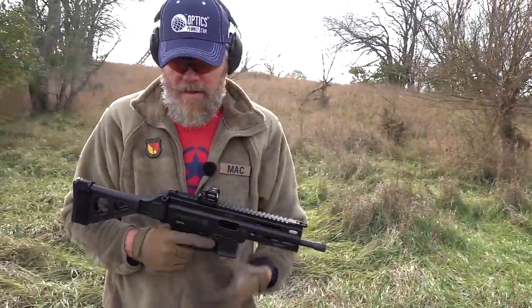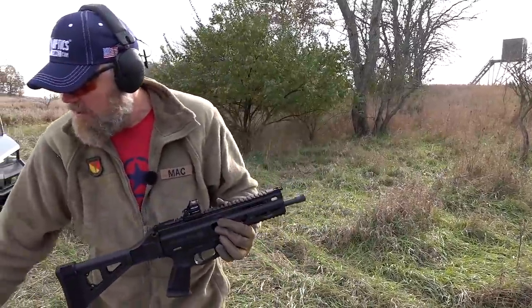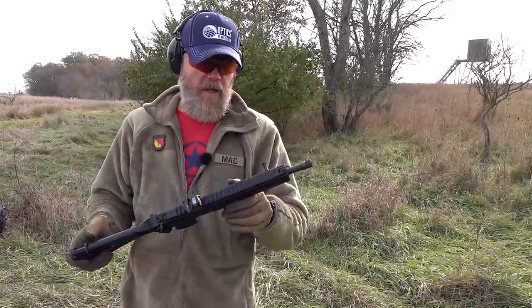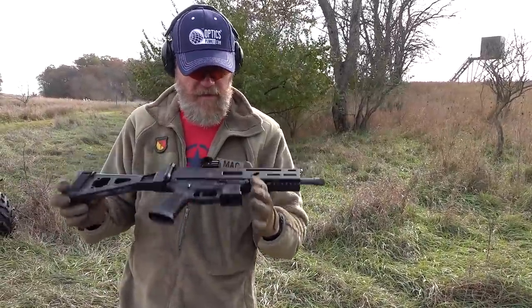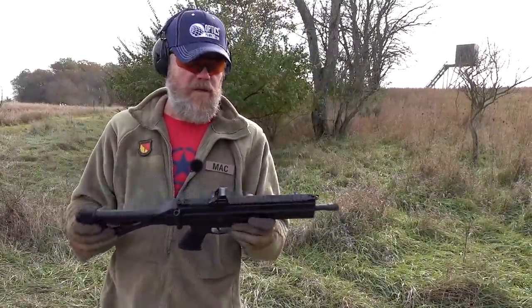We have fired almost a case of ammunition through this gun and it is having no problems except with these two magazines that we marked. We took those two magazines out of the mix and we had no more failures to feed on that last round. The gun itself seems to be working just fine. I'm looking forward to getting the newest version in my hands when I get back, with the updated recoil system.